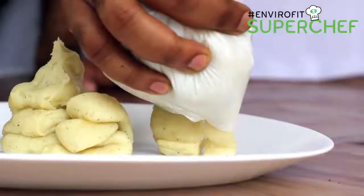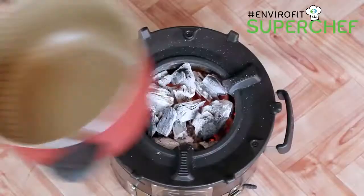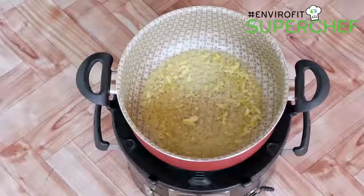Take a piping bag and a nozzle of your choice — if you don't have a piping bag, you can use a bag of your choice. Pipe three portions of mashed potatoes onto your serving plate.